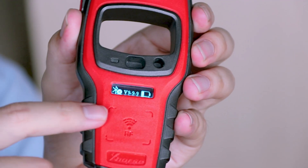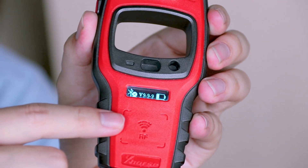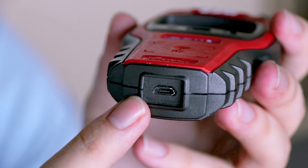On the bottom we have the remote identification area — just press any button on the vehicle remote to check the frequency. And lastly, we have the charging port located on the bottom.